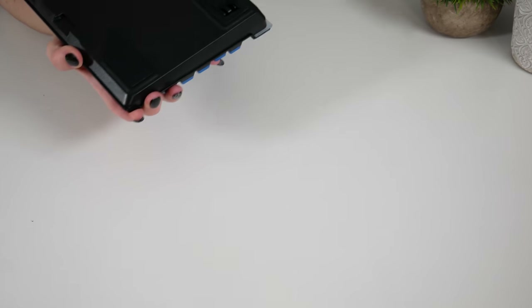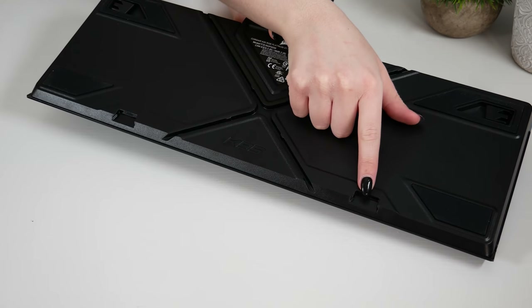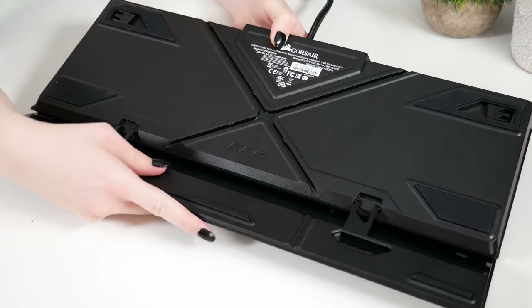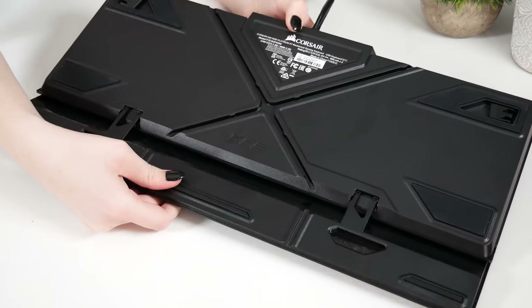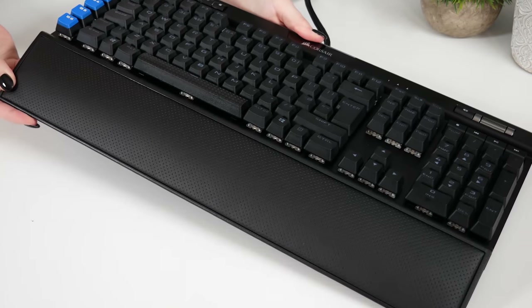The only downside I found with the wrist rest was that it still has the plastic clip design to attach it to the keyboard. In my opinion, these clips are very flimsy and all it takes is for someone to be a little bit too forceful when attaching it, or accidentally dropping it, and the plastic clips are unfortunately going to break.